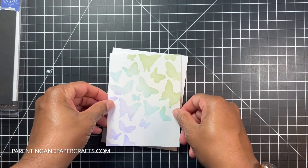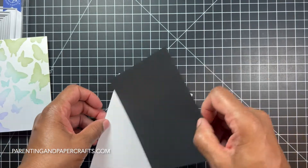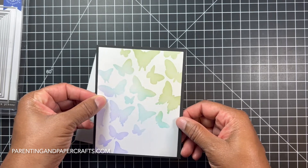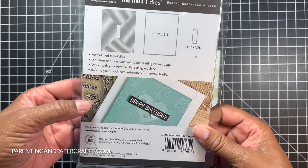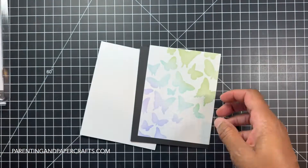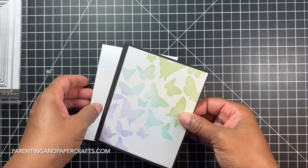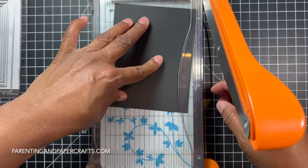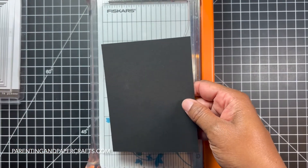I want to make layers with a border, so I'm going to cut this paper down a little more. I'd like an eighth of an inch border — these are a quarter of an inch. The biggest die is four and a quarter by five and a half, so I'll go in an eighth of an inch on each side. Let me see what this looks like and get good placement for my sentiment.